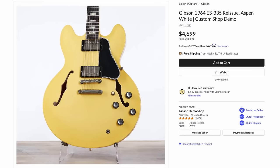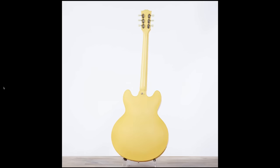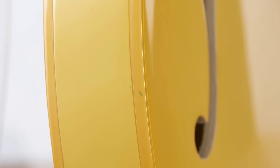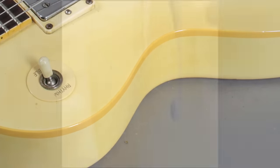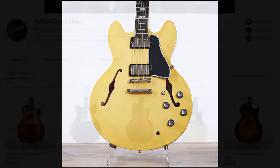Check this thing out — a 64 335 in Aspen White. It almost looks like a 335 Studio, you can't even tell it has binding anymore, and that's what makes it cool because it does have binding — it's just the same color as the guitar. It reminds me of those late 80s Les Paul Standards in white that age over like this. It's an acquired taste but it's kind of cool.